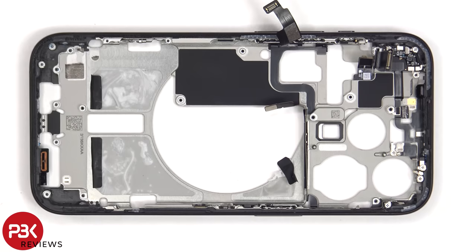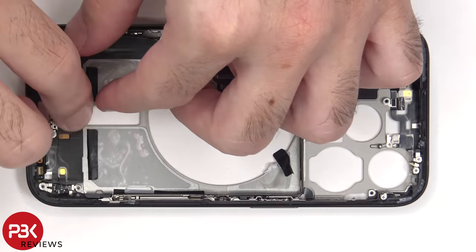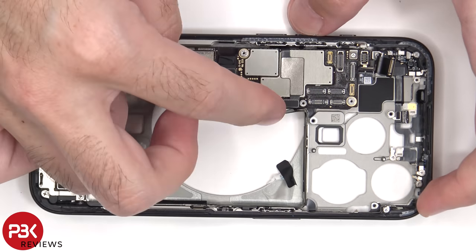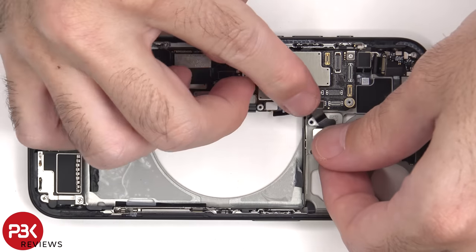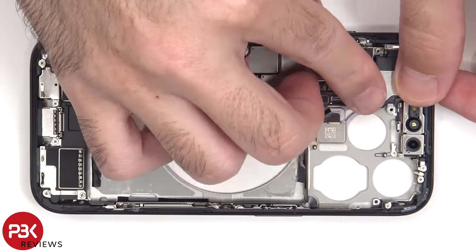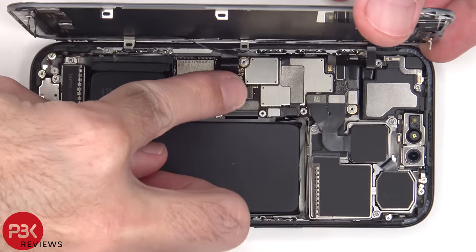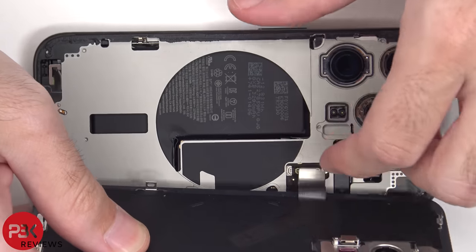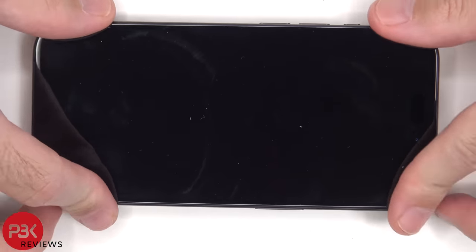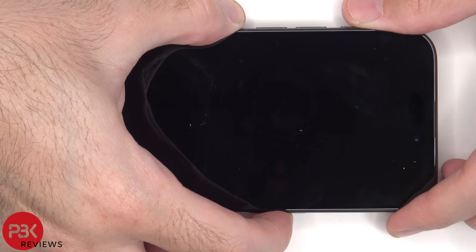Now it's time to reassemble the phone. Once everything's back in place, power on the phone and you're done. I hope you enjoyed this video, and I'll see you in the next one.